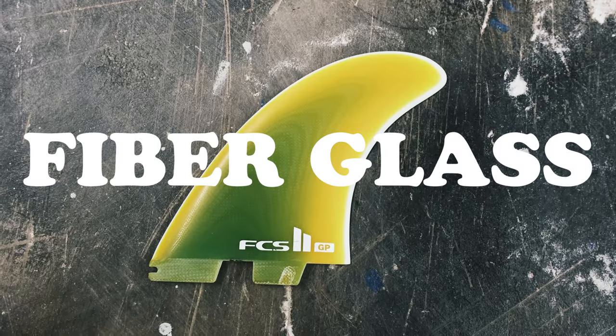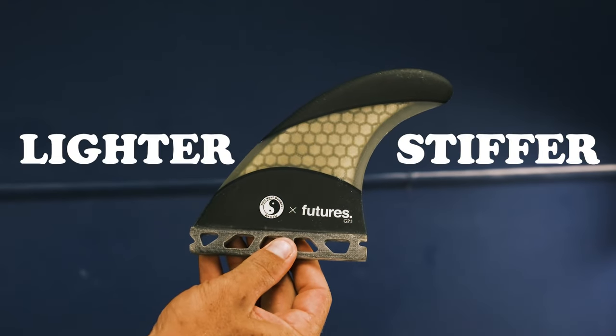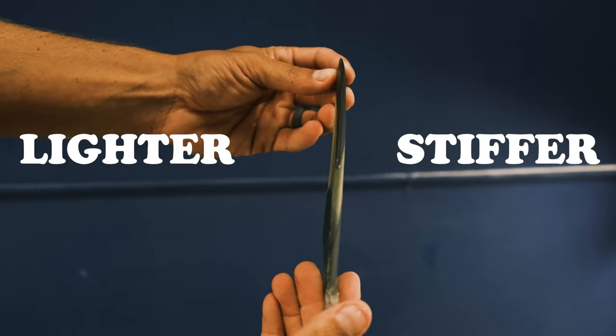Now that you've learned what types of boards perform with what type of fin configurations, we're going to dive a little deeper. Fins are constructed of three different types of materials and they all perform quite differently. There's fiberglass, plastic, and honeycomb. The honeycomb would be a lot lighter and stiffer, depending on the feel you're looking for. This one's probably the stiffest — the honeycomb — but it still bends.